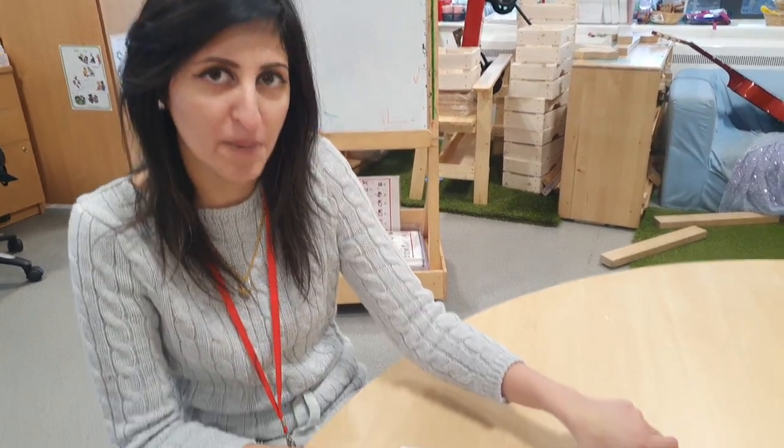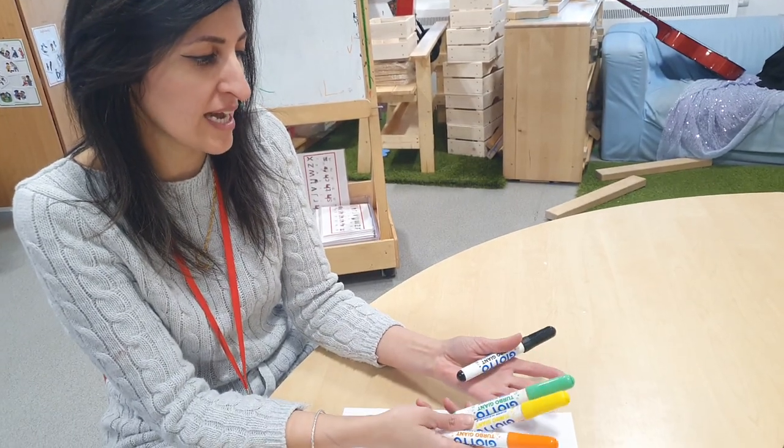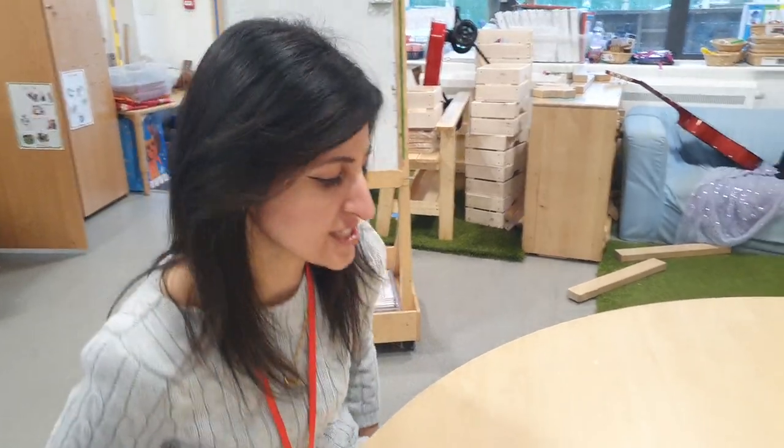Hi everyone, it's Miss Amin here again. Today we are going to draw an alien from the story 'The Way Back Home.' For this you need paper, and you need the colours orange, yellow, green, and black. If you don't have felt tips you can use crayons, you can use paint, whatever you want.